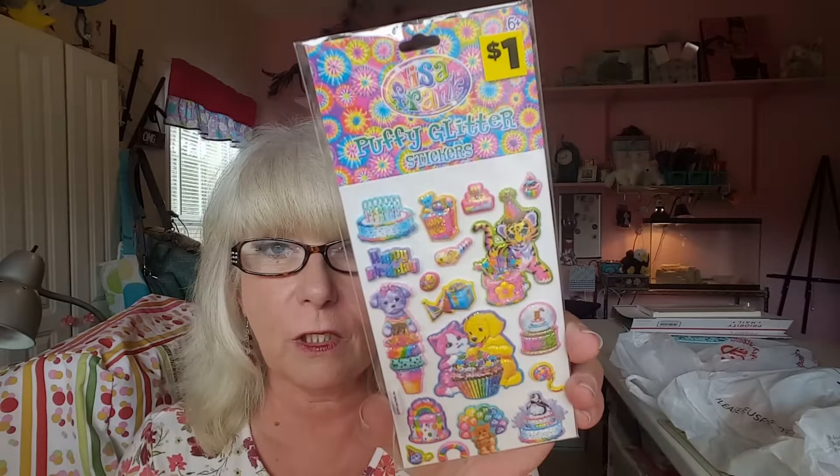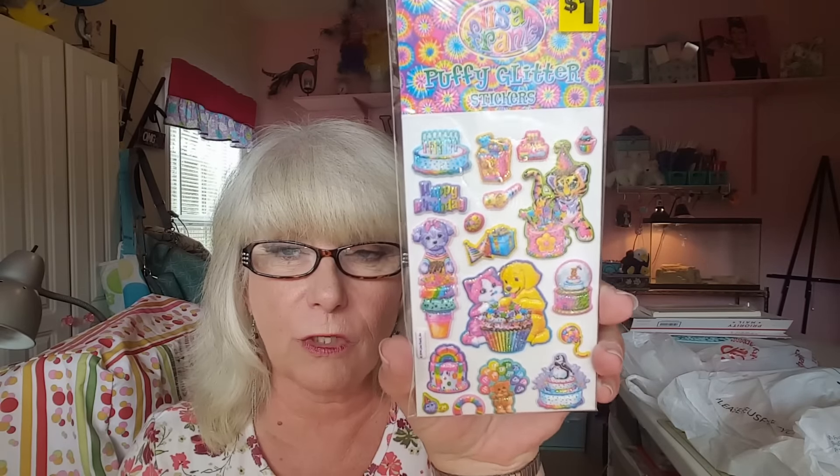I did find some of these black, orange and purple sequins that I've been wanting. And I found another — the last one, I think — of the Lisa Frank stickers. I just think they're so cute. Lisa Frank was something that came out when my daughter was 10 or 11, 12 years old. She'll be turning 40 her next birthday.